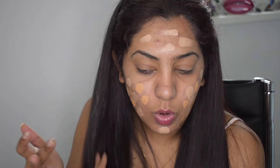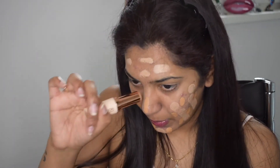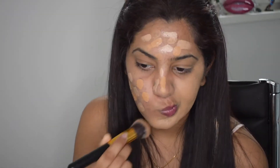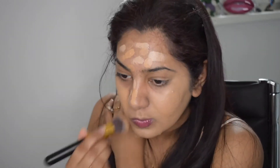The Makeup Revolution foundation is also a little bit dark for me, but I can get away with it if I use a lot of bronzer. Moving on to concealer — this was my most favorite concealer once upon a time. I'm using the Maybelline Age Divine concealer in the shade Neutral and I'm almost done with it, I just want to finish it up.